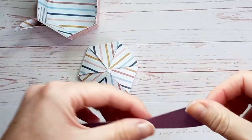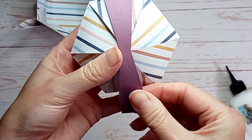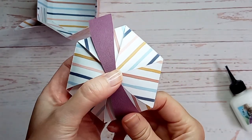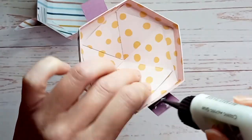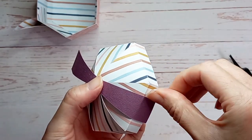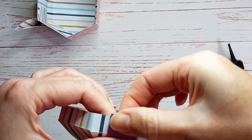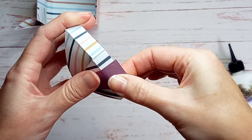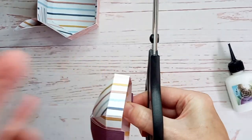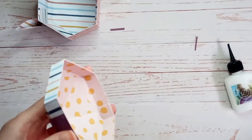Next, take this piece — it's going to form the ribbon on top of the lid. I've gently curved it with my bone folder to make it easier to attach, and I've applied some glue to the center. Once it's on the lid, make sure those two ends are in the middle, then glue the ends into place. The ends will overhang a little bit but that's okay because you can trim those off afterwards. That's the ribbon on the lid finished.